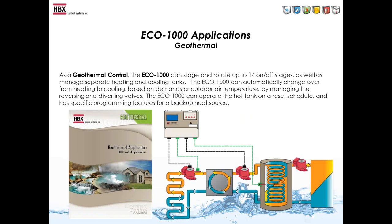In a geo application, the ECO-1000 can do up to 14 stages of on/off or seven two-stage compressors, and can also be used for chillers — not necessarily heat pumps. In a single-tank illustration, the ECO-1000 controls everything from the tank to the heat pump side. You can add a Zone 500 to control any zones on the load side. It can also control a backup heat source — you can bring the backup on and lock out the heat pump based on tank or outdoor temperature.